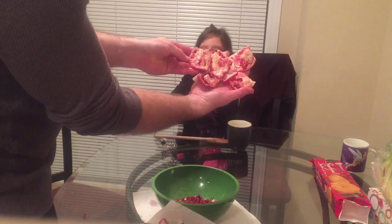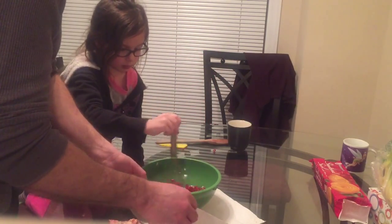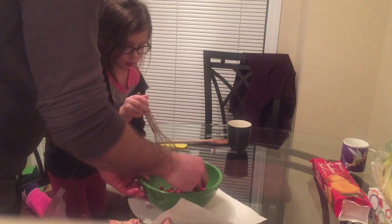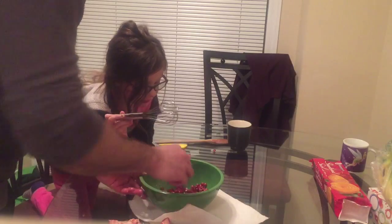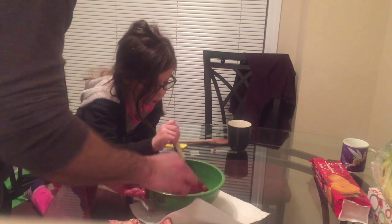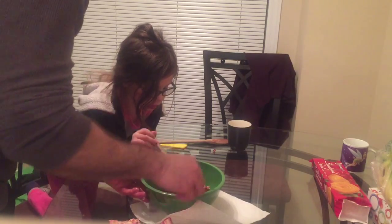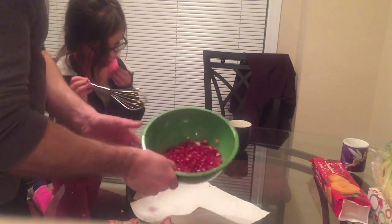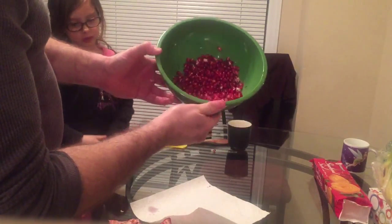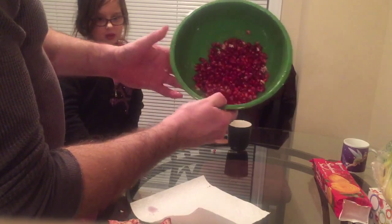There you go, guys. As you can see, this is the end result of the pomegranate — pretty much just a couple of little seeds left embedded. So it's pretty much empty. And then Adriana does the whisk to get all the nice little skins out. There you have it, folks — a full bowl of pomegranate seeds ready to eat, and we didn't even make a mess.